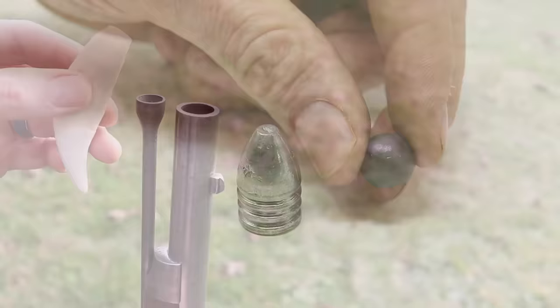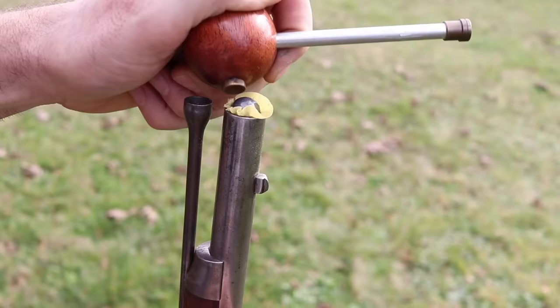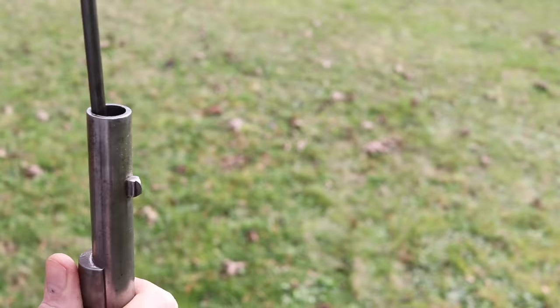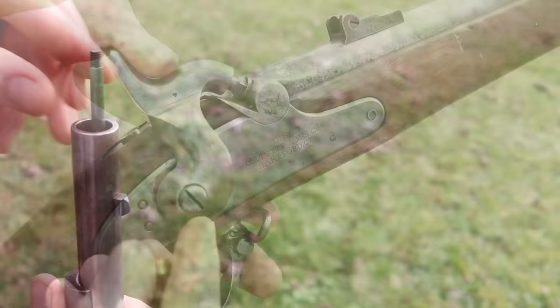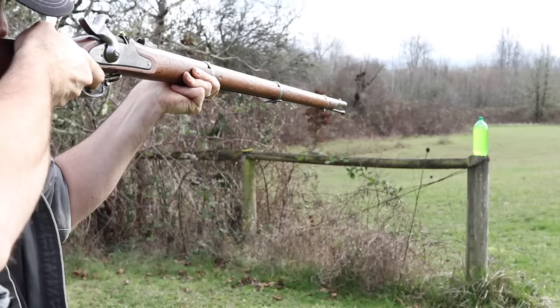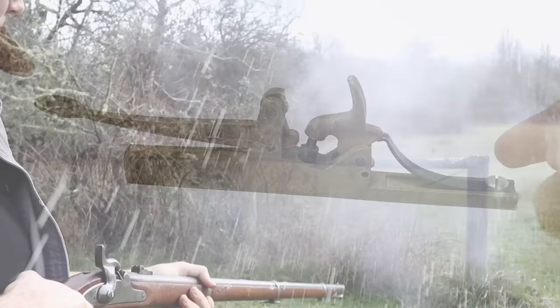Now that we know about bullets and black powder, let's go load our rifle. We'll start by pouring our black powder down the barrel, and then we have our patch and our lead ball. Then we'll use the ramrod to push the bullet to the base of the barrel. It's all loaded, now we just need the cap. Time to shoot! So now that you know how to load and fire a Civil War rifle, we're ready to shoot our mousetrap.